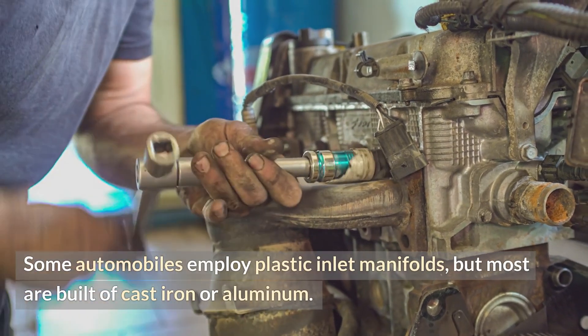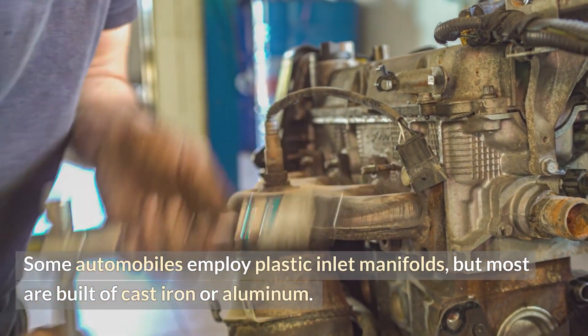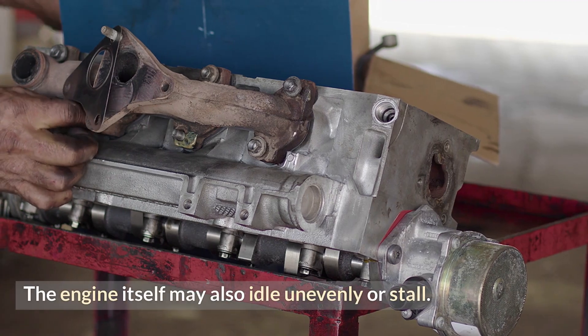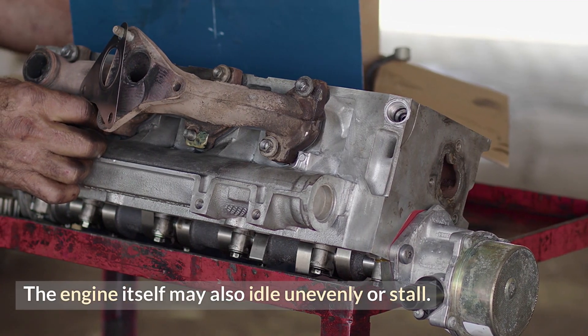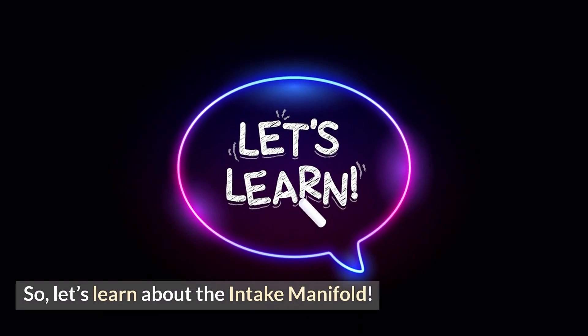Some automobiles employ plastic inlet manifolds, but most are built of cast iron or aluminum. The engine itself may also idle unevenly or stall. So let's learn about the intake manifold.